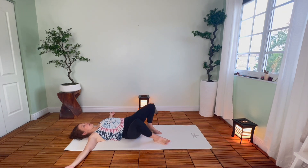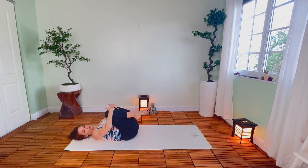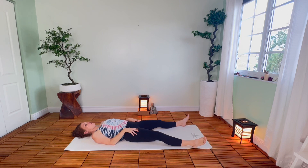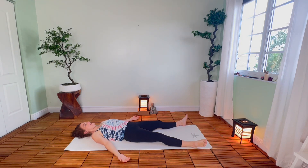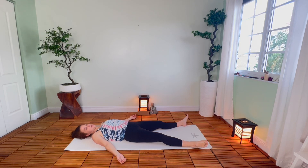Inhaling, draw the knees back in toward the center, bring them up toward the chest, maybe wrap the hands around and draw them in toward you. Then let your legs stretch long along the mat, feet about the width of the mat, just let the feet flop open. Hands about a foot away from your hips, palms up toward the sky. Maybe snuggle the shoulders under, get comfortable. Rock the head back and forth, releasing the neck. Close the eyes for Shavasana, corpse pose.